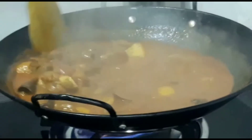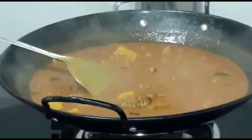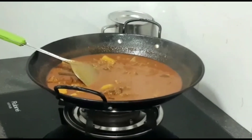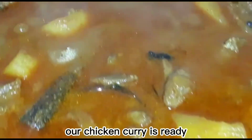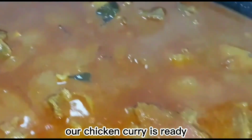Sorry friends. Pouring water. Five cups of noodles. Our chicken curry is ready.